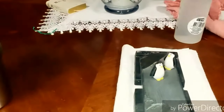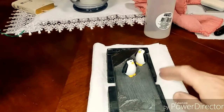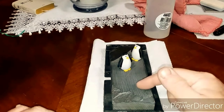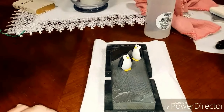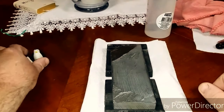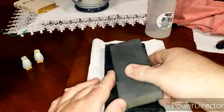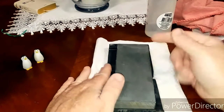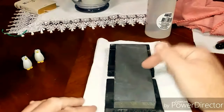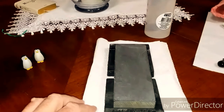Alright, we're back. This is a Japanese natural water stone, or Jnat, that you commonly hear about. This is a Shubadani type 100 — the size type 100 is usually six by two inches. This is a Shubadani Suedo, or finishing stone. In Japanese, Suedo means finishing stone.